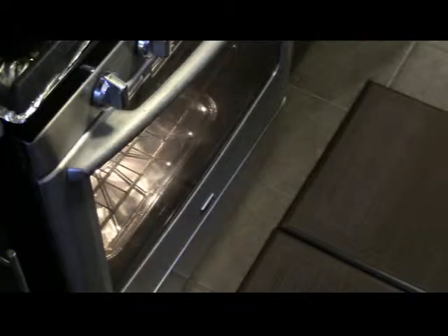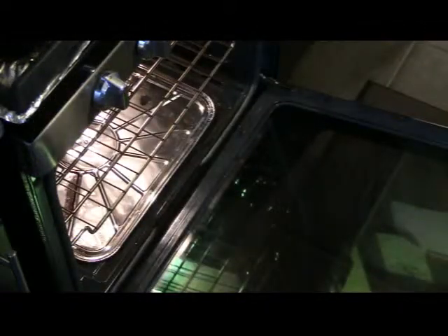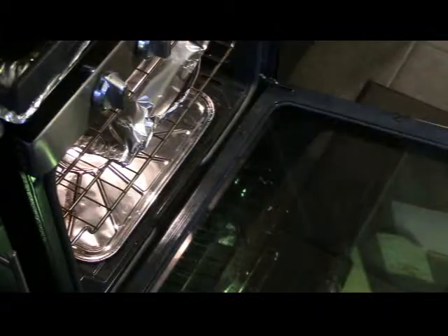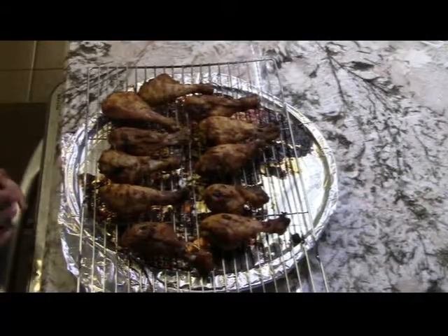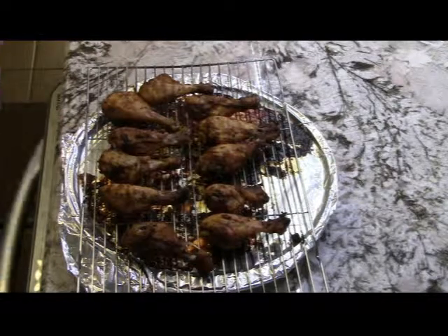Now you want to place it in the oven and bake it for about 40 minutes. After it is done, take it out of the oven and before serving, let it cool down for about 5 minutes.